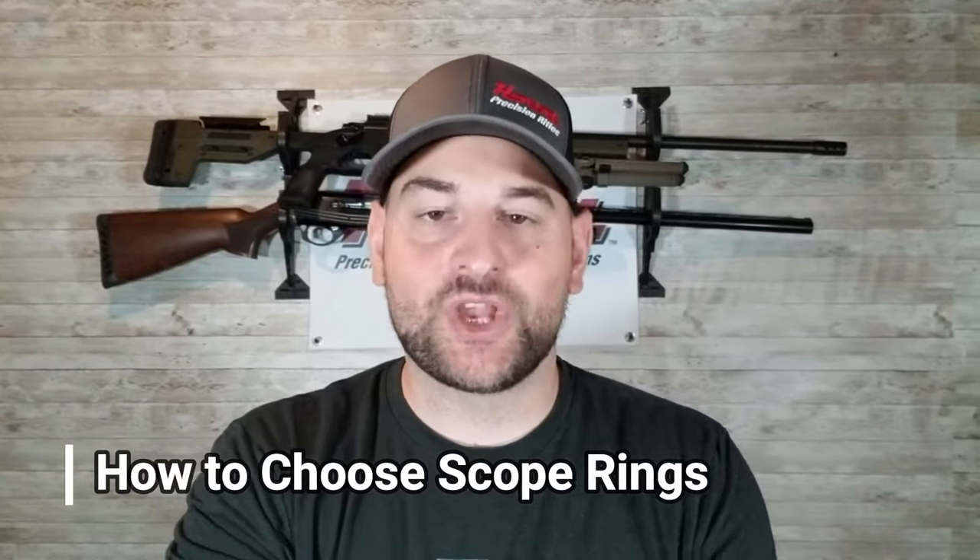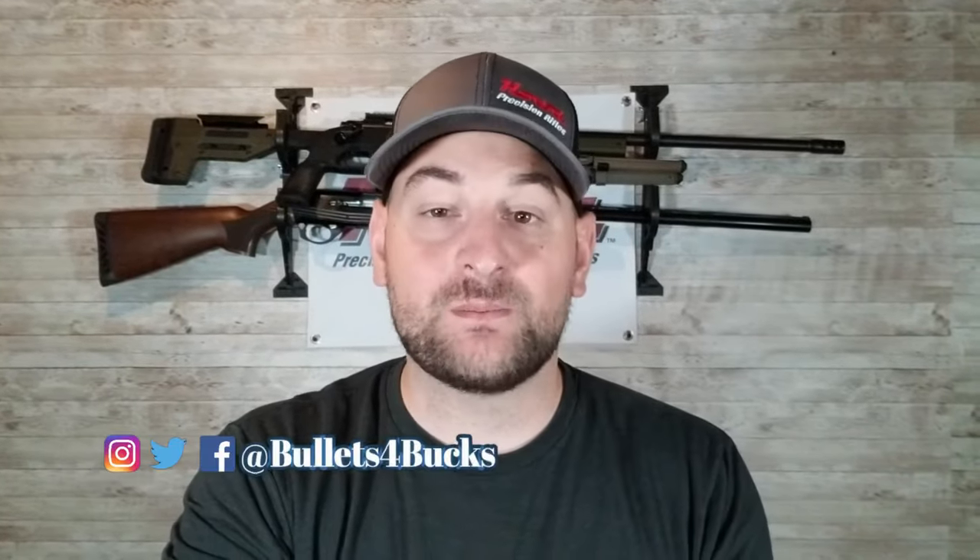Hello there and welcome back to Bullets for Bucks. Hope you're enjoying the channel thus far. I'm Stephen Bresnau and today we're going to be going over how to choose a scope ring or scope rings. We're going to take a look at some rings that I have in the shop and some things I've learned along the way.